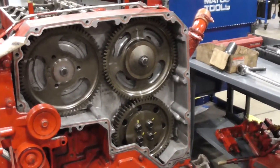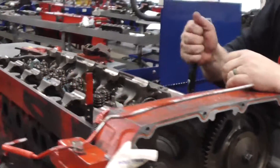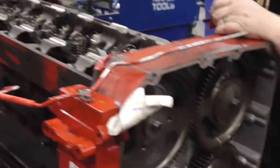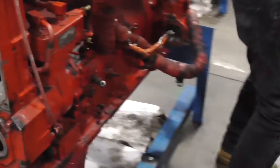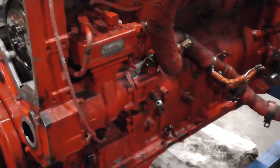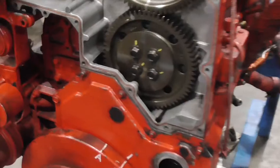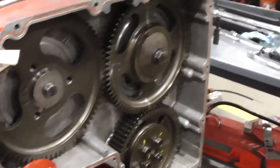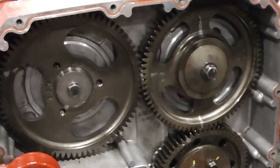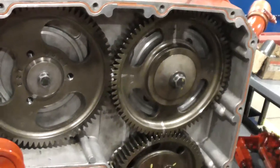Now remove our wedges. Remove the timing pin. Now we rotate the engine — we want to go at least two full revolutions. As you're rotating, watch the gears, watch the cams. We want to make sure that everything is rotating.